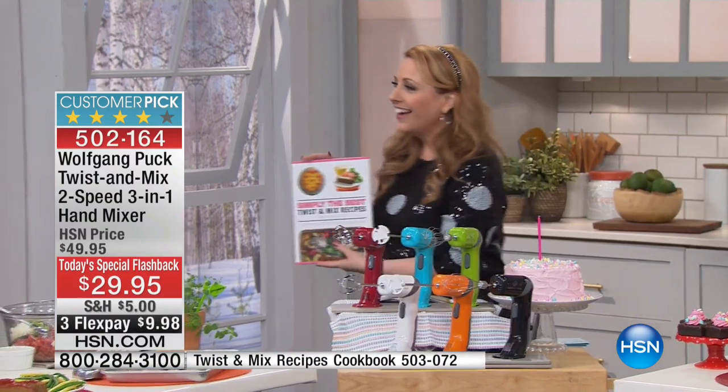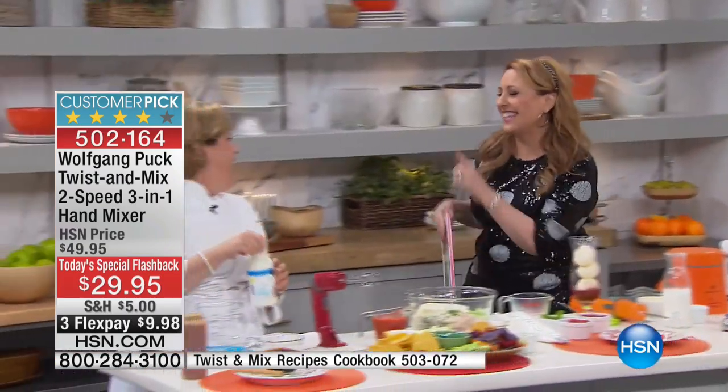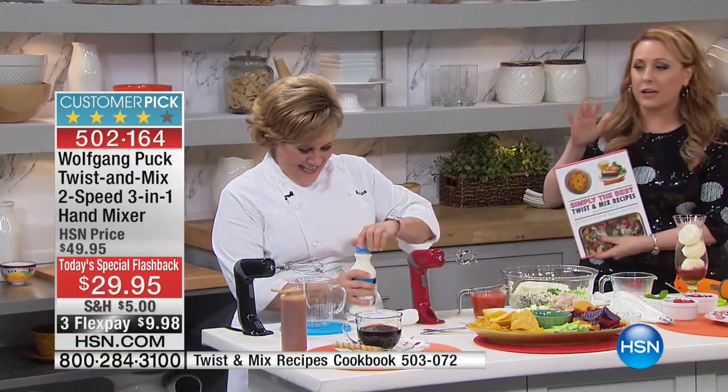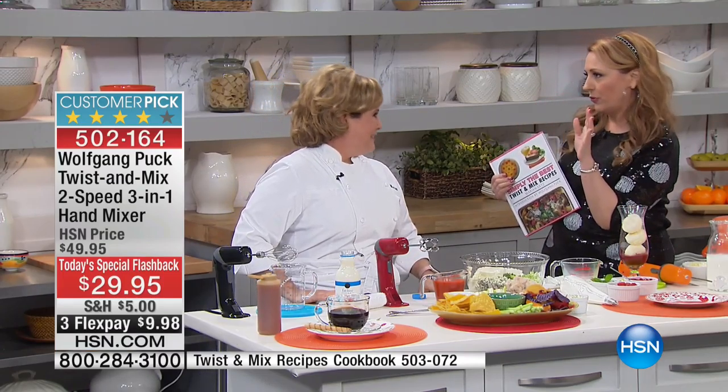I'm going to come over right here. You've written like 27,000 cookbooks, right? Well, like 20 cookbooks — we just finished number 30. But this is like perfect. It comes in lots of colors, and this is a mixer like I've never seen before.